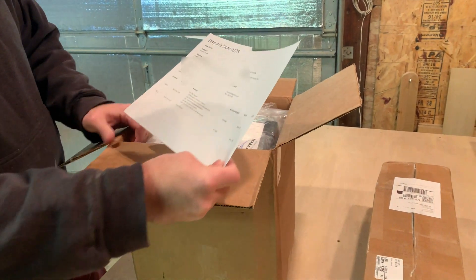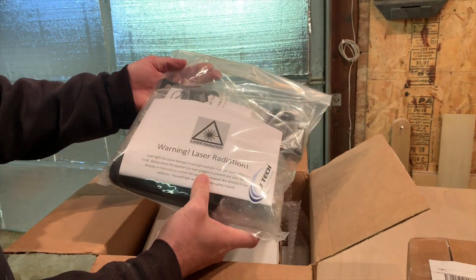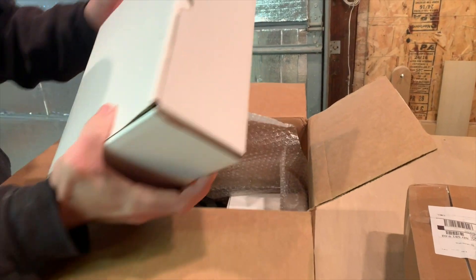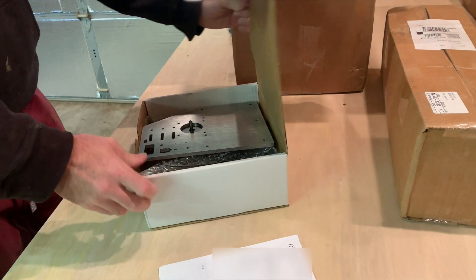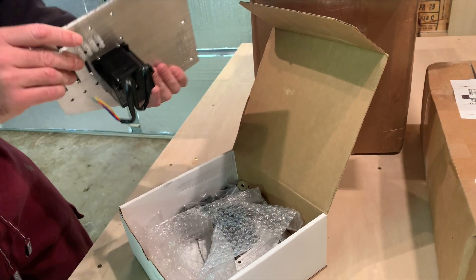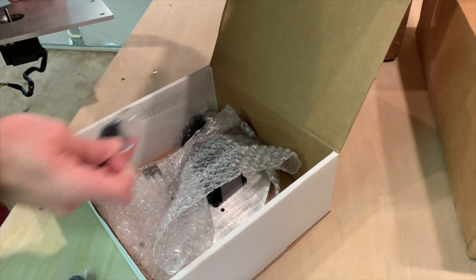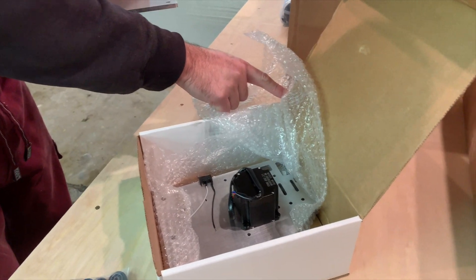We got our dispatch note. This is the laser that comes with it — you don't have to buy this, it's a separate buy — so this will do any kind of burning onto wood. We have another box inside of a box. There is one of our motors, and we have the other motor, along with all kinds of little tiny parts — screws and everything else. Very nice.